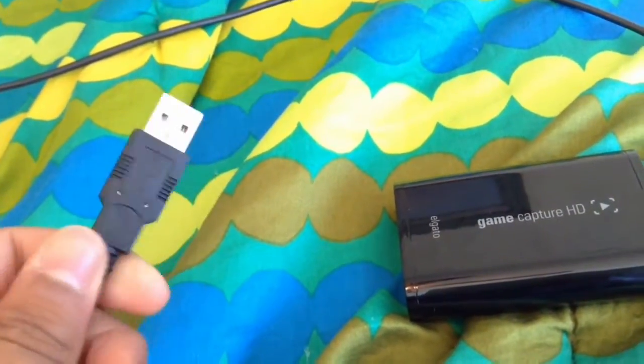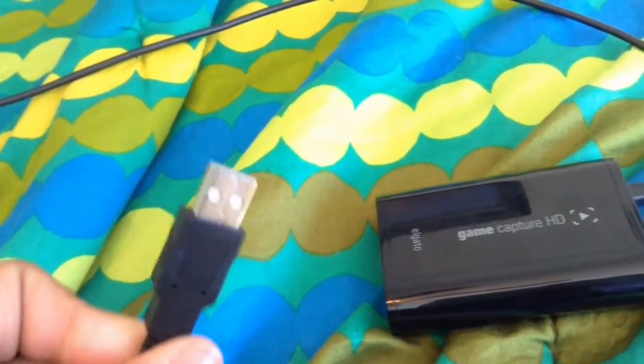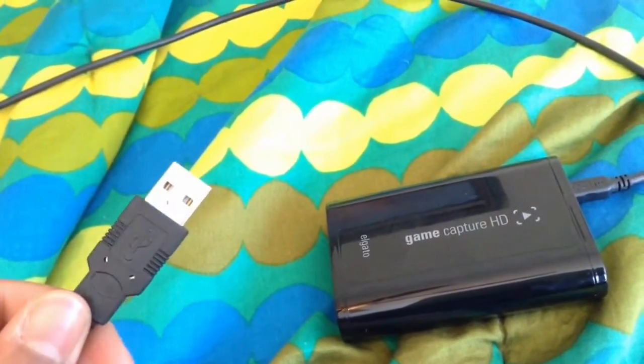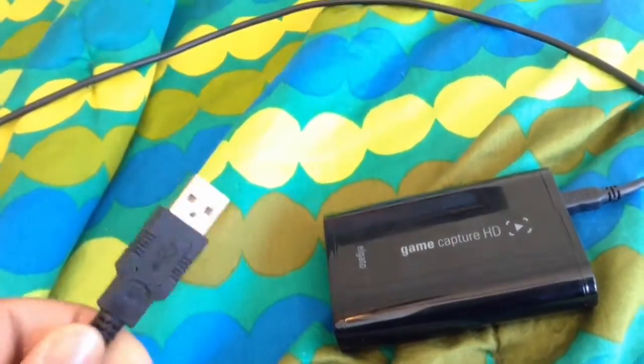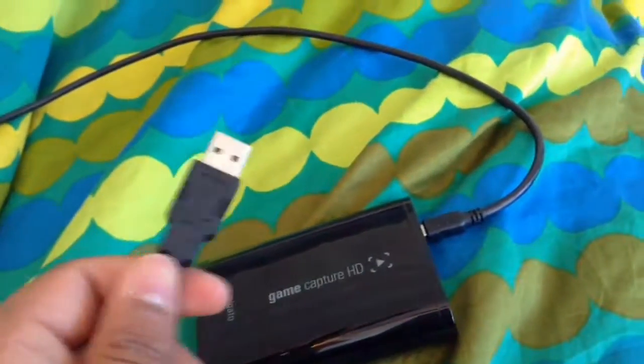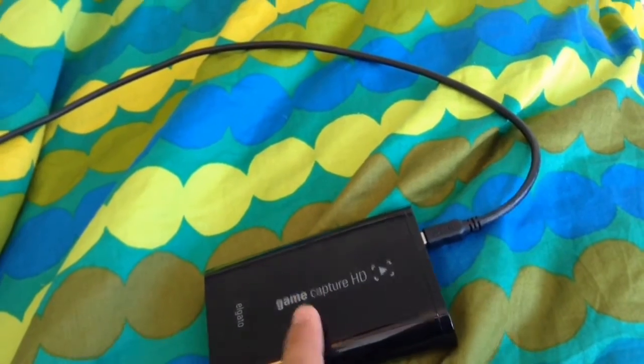Once you follow the wire out — and by the way, this does come with the Elgato Game Capture HD — it gives you this cable which you plug into your computer. You have to install the Elgato software, but it's actually really easy. All you do is go to the Elgato website and follow the directions. It's extremely easy. So you plug this into your computer and that just stays connected for the output.